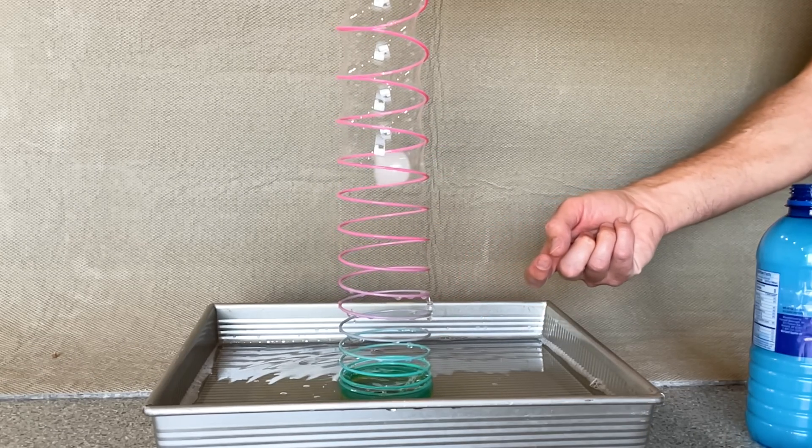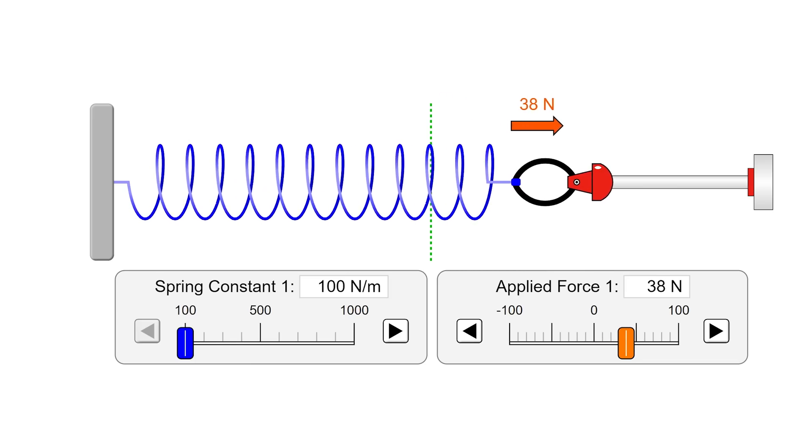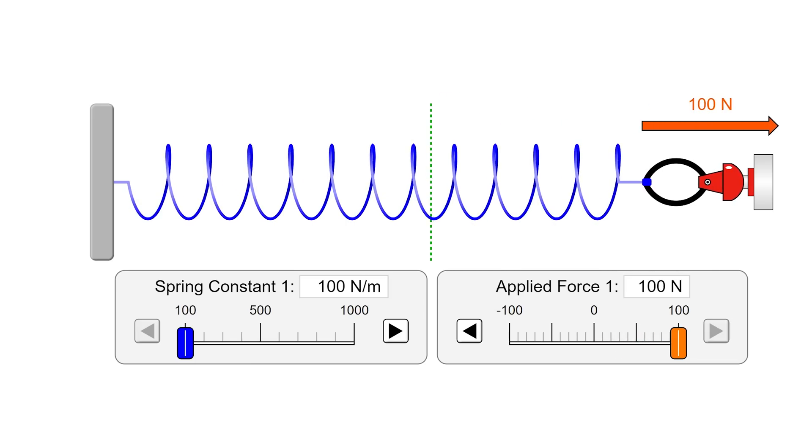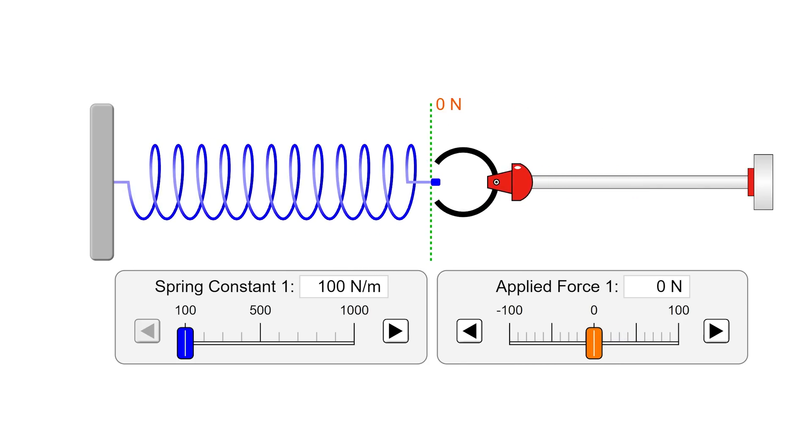This thin film of water has something called surface tension, and surface tension has the units of force per unit length. That's exactly the same units as another constant called a spring constant. The spring constant tells us how much force you encounter when you pull on a spring a certain length. So what's interesting is that the spring constant and surface tension are basically the same thing.